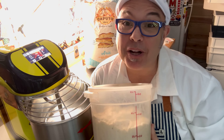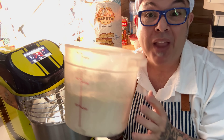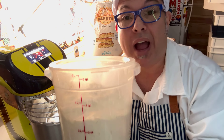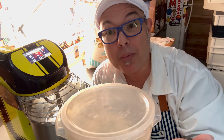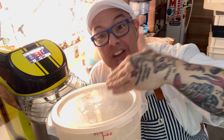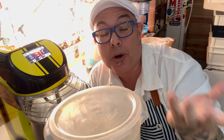Ciao Amici, I'm Chef Leo and today I want to talk to you about bulk fermentation. I just got done making this dough and now this dough needs to rise for a little bit. What is bulk fermentation? Bulk fermentation is going to allow this dough to physically rise for a certain amount of time.